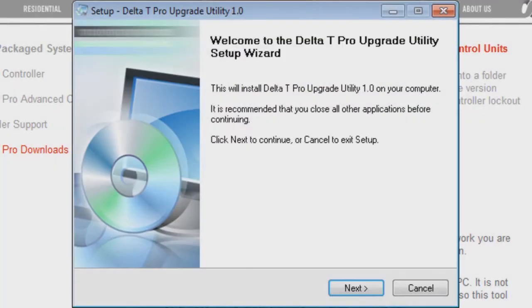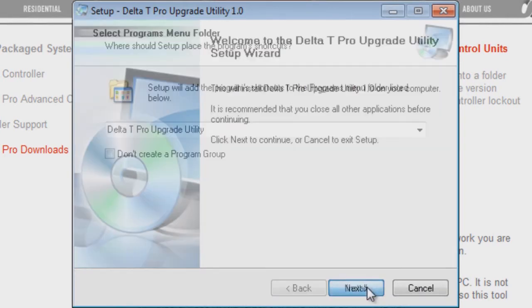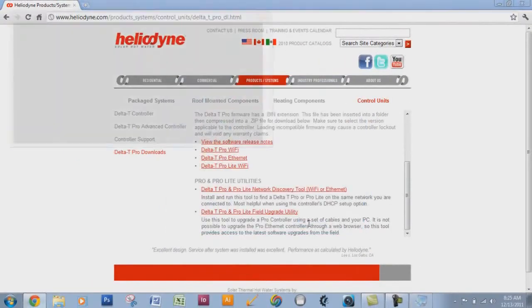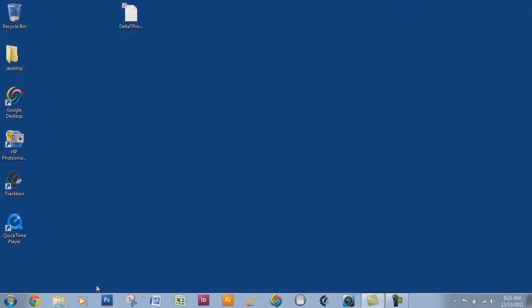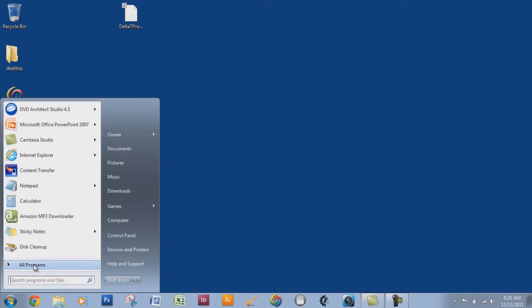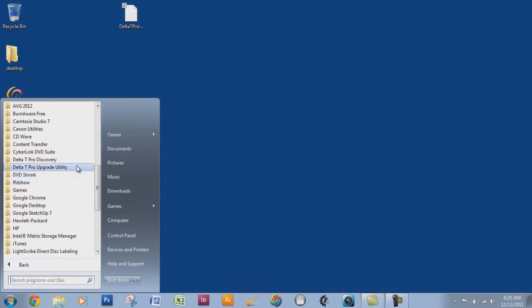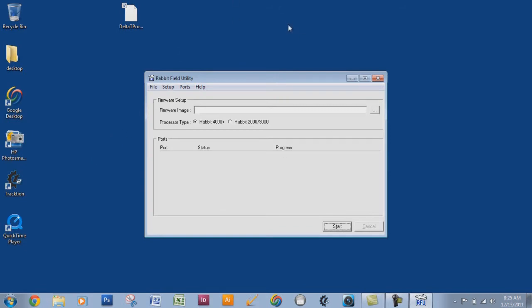I clicked on it and it downloaded a .exe file. I'll go ahead and load it — it's going to set up a wizard. It's saved to our Start menu. I'll go ahead and launch it. We're done with the internet. Go to your Start menu and you should see the new program that just appeared: Delta T Pro Upgrade Utility. Go ahead and open it up.